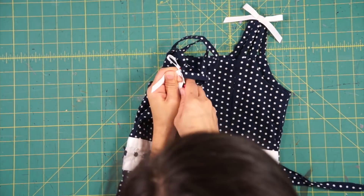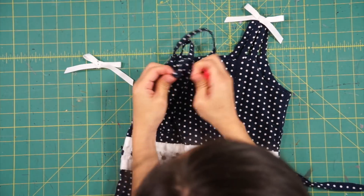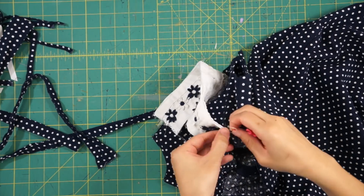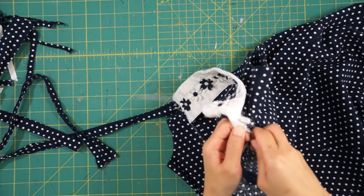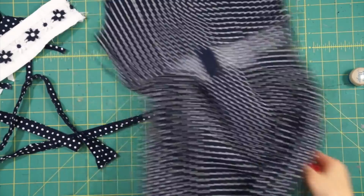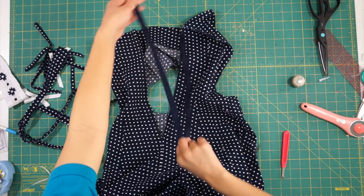First, I seam rip those little straps off — this is going to make the biggest difference. Then I seam rip the waistband trim and won't be incorporating it back into the dress because I personally don't like it; I think it's what makes it look like a little girl's dress. I also remove the zipper.